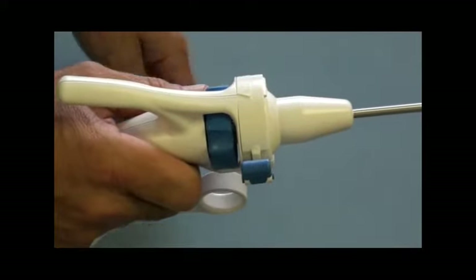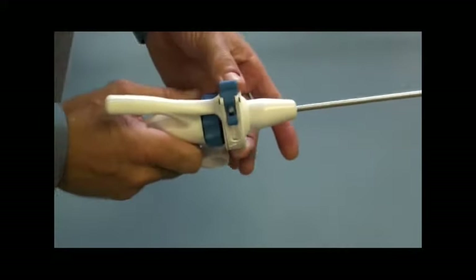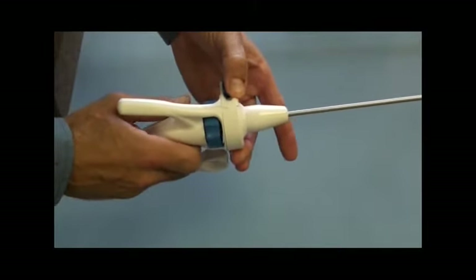For left-handed use, continue to rotate the ring until the blue lever is under the left index finger and the arrow is aligned with the seam.